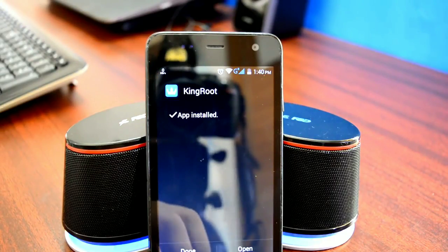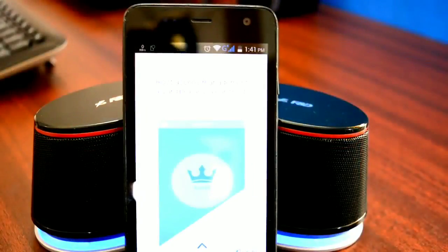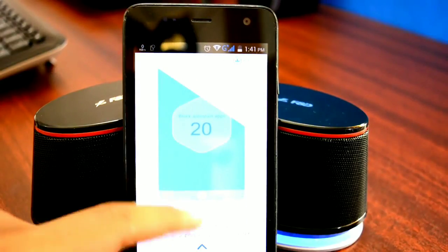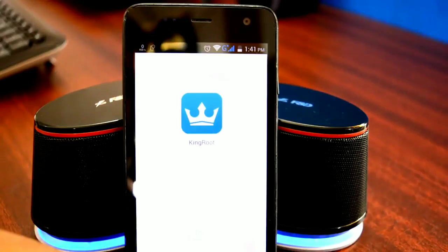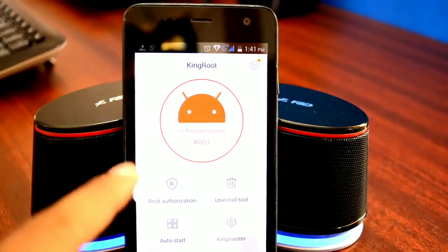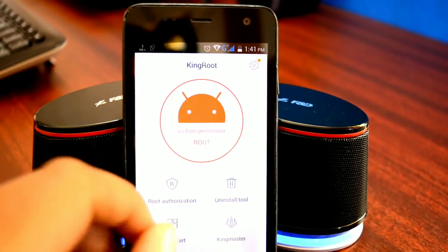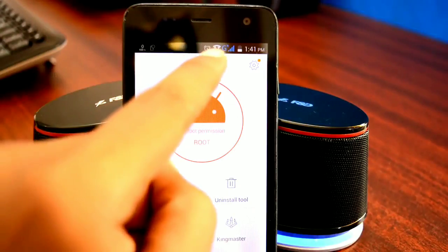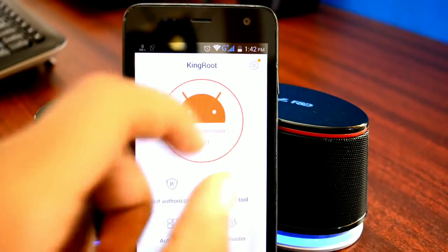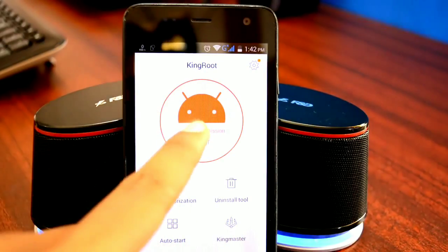Once the installation of Kingroot is completed, open it up. You can read the introduction given here or simply swipe up to skip it. Then tap on the Try It button. In order to root an Android device, tap on the Android logo and rooting will begin. But before you do that, make sure your device is connected to the internet and has above 20% battery. Once that is confirmed, tap on the orange Android logo and the rooting process will begin.